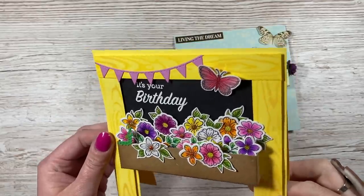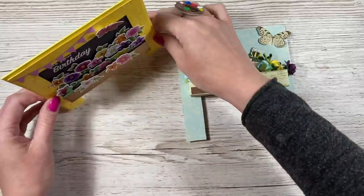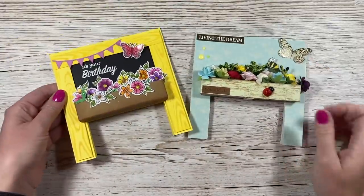I'll just bring it up so you can see it a bit closer. It's really lovely. I think it's such a pretty style and it just stands up really well. So let me show you how to make it.